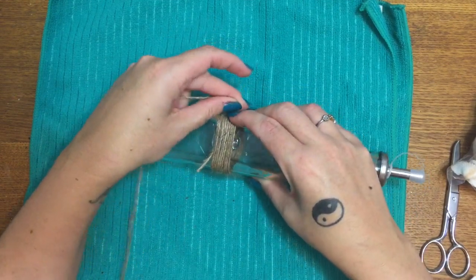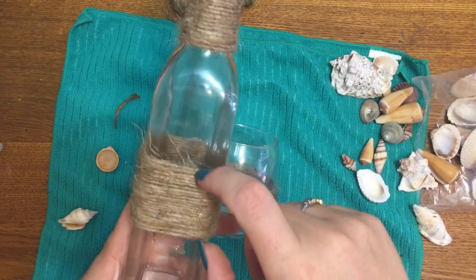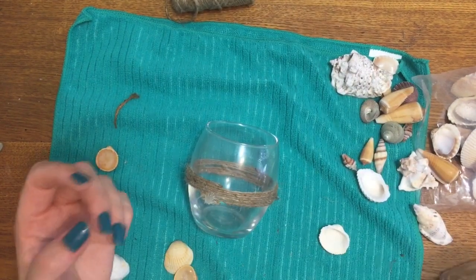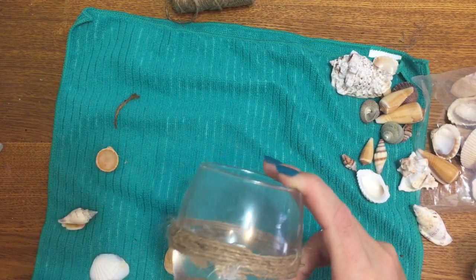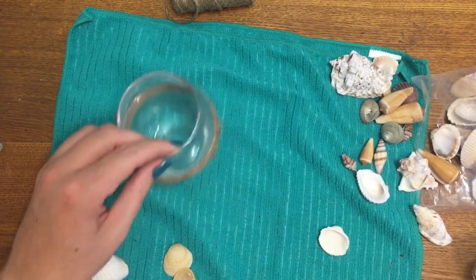Okay, I am done wrapping. I wrapped the center of this and I also went ahead and wrapped some twine around the top too — I thought it balanced it out a little better. I wrapped my glass just a few times as well. I know I made a mess with the glue right there, but we're going to cover it with a shell so you won't be able to see it.